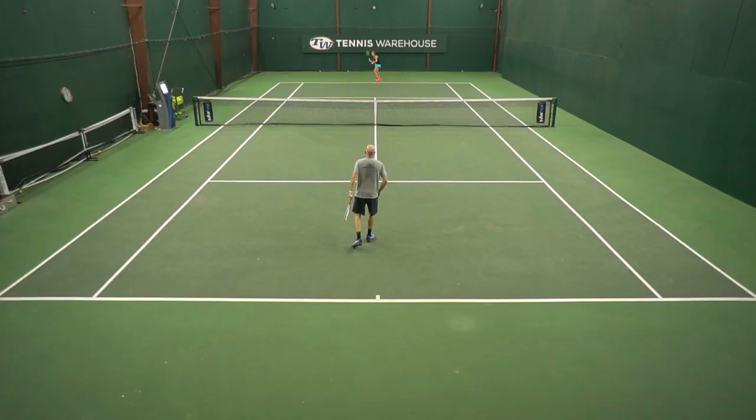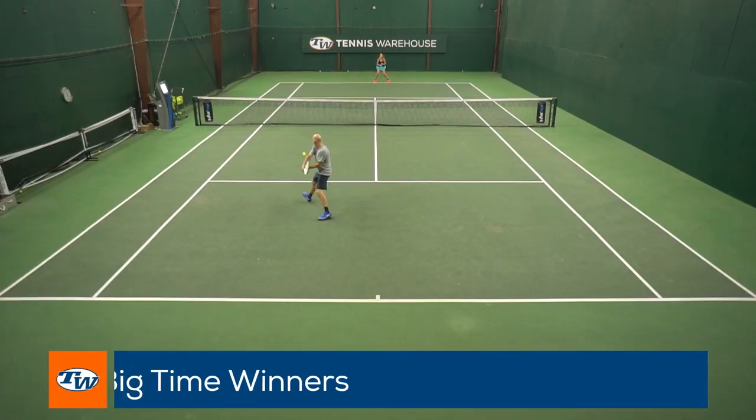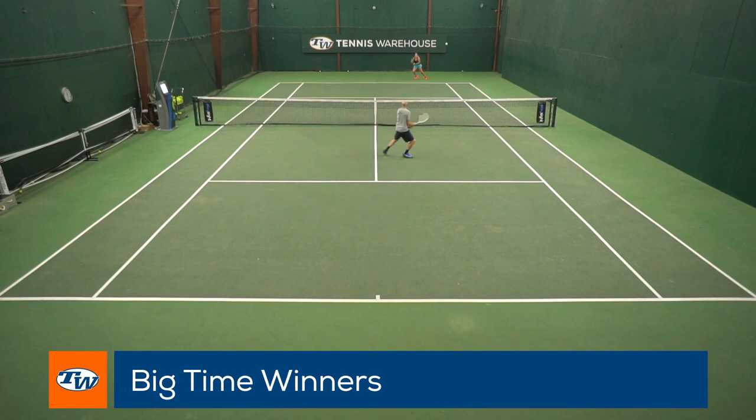I'm Chris Edwards with Tennis Warehouse and today I'm going to go over a drill I like to call Big Time Winners. This drill is going to help you put the ball away and close out points, especially in those tough situations when you're really looking to get the ball away quickly and end the point cleanly.